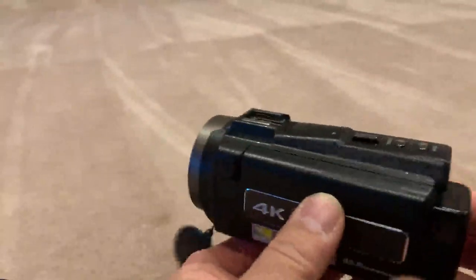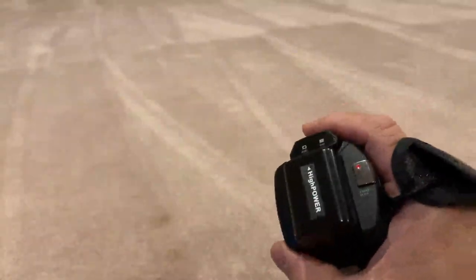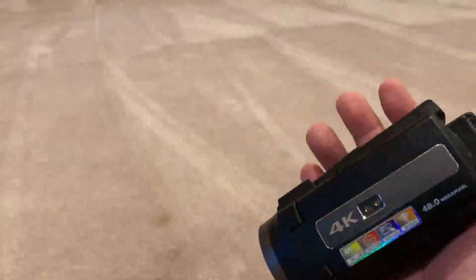It's a very compact design and I find it's actually a lot more ergonomic to place just my hand on the camcorder itself and hold it like this.